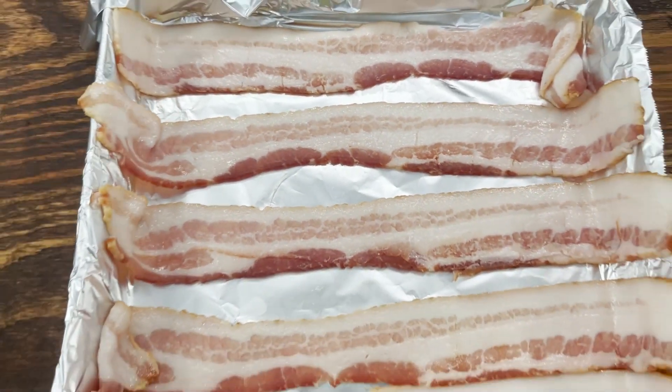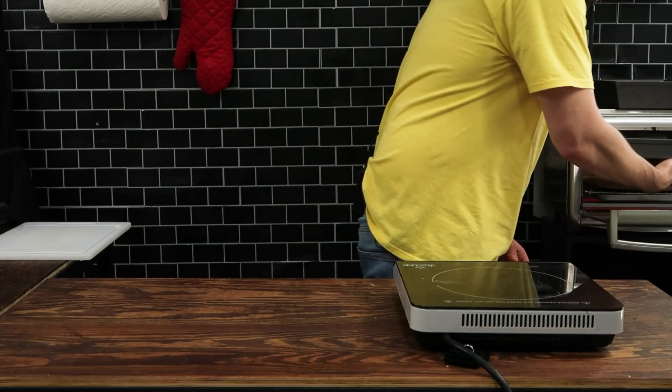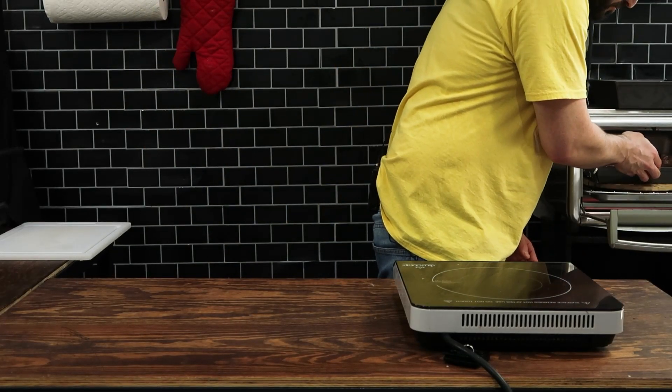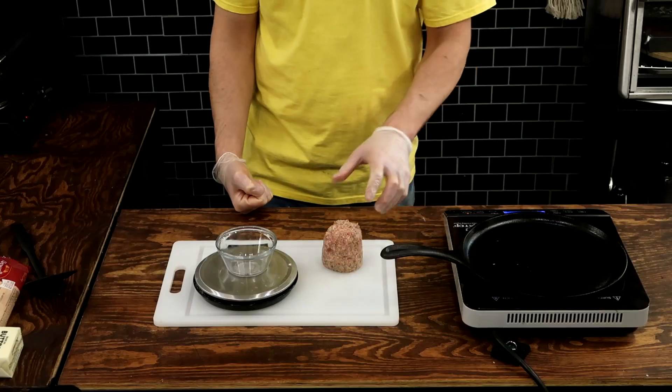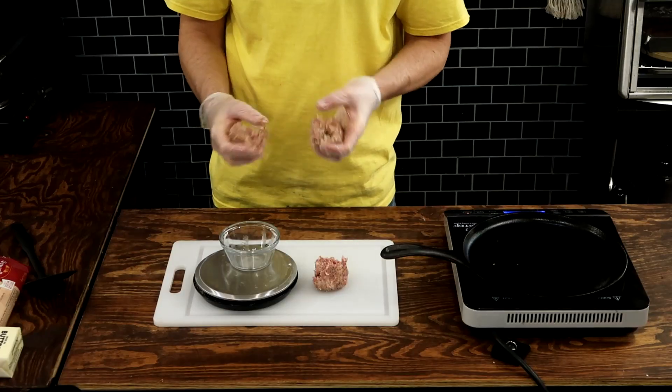I'm partial to cooking my bacon in the oven, and if you've never done that, here's the recipe. Line a baking tray with some aluminum foil, throw down some strips, cook it at 375 for 10 minutes, take it out, flip the strips, drain the grease, and put it back in for five to ten minutes depending on how you like your bacon.